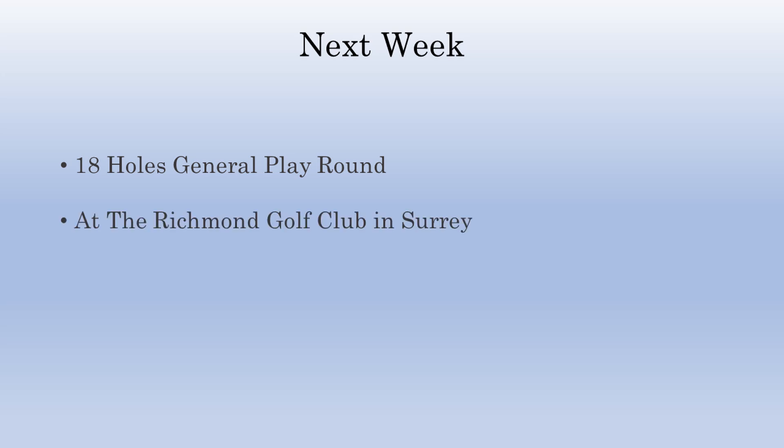Looking ahead to next week I have some other things happening as I prepare to move back to London. Don't worry though, I'll probably be between here and there quite a lot. So to keep things simple I will be playing a general play around at the Richmond Golf Club in Surrey. It's a beautiful course that is also home to the Stage Golf Society and I'm going to show you the whole thing - every shot I take on this lovely course.